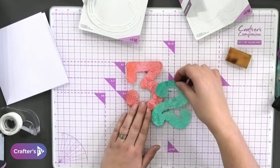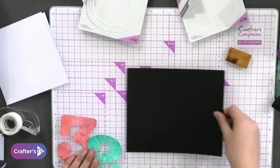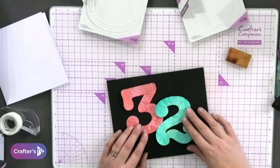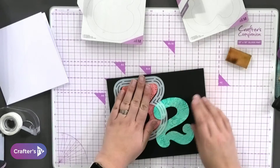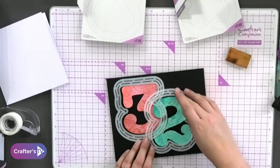I'm going to use the black cardstock as a base. I want these to overlap just like this, so you take your three and lie it over the top, then you lie your two over the top as well — so I've got the three and the two together, overlapping that little bit.